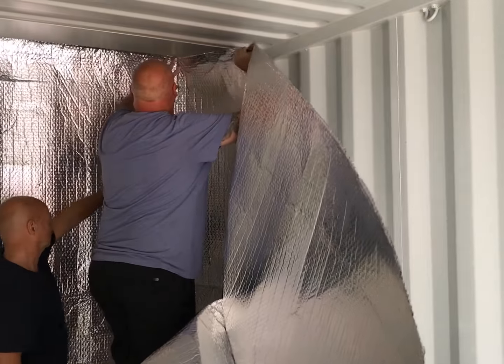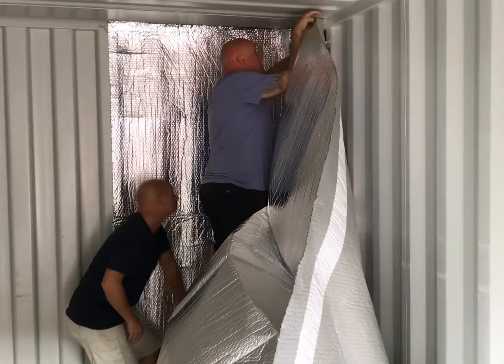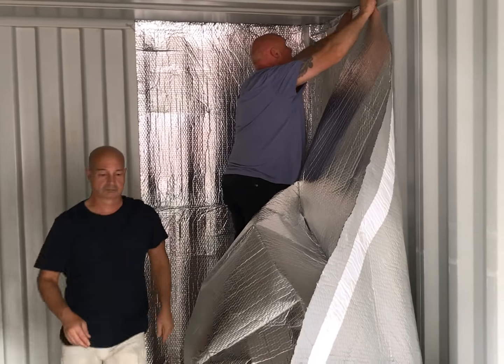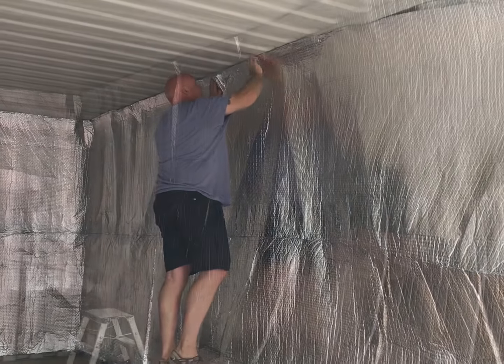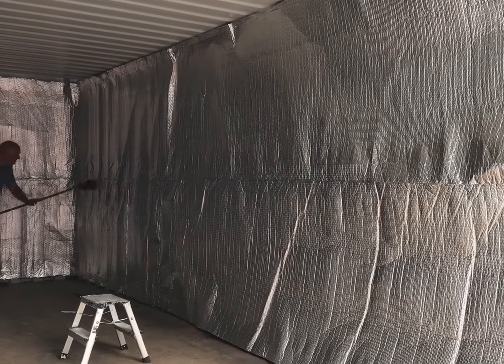Firstly, make sure the container is dry and clean. Then, unpeel the double-sided tape and start at the centre of the back wall, simply rolling the insulation along the wall right up to the door.